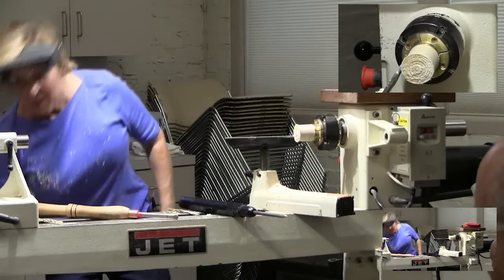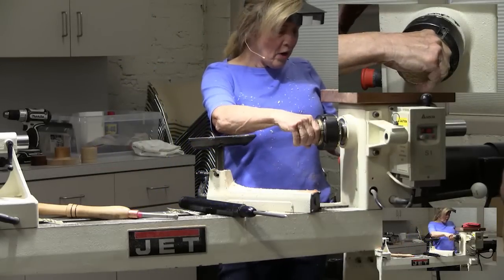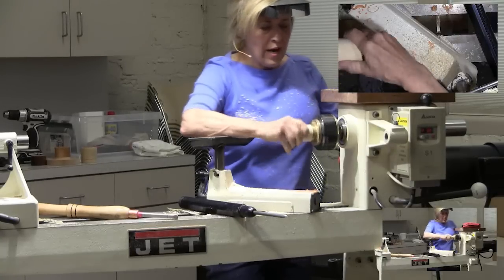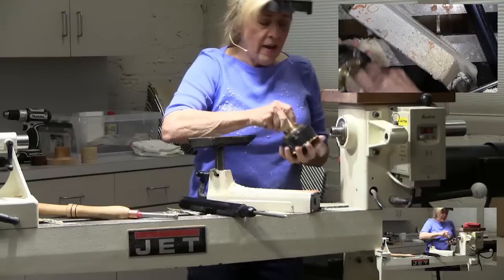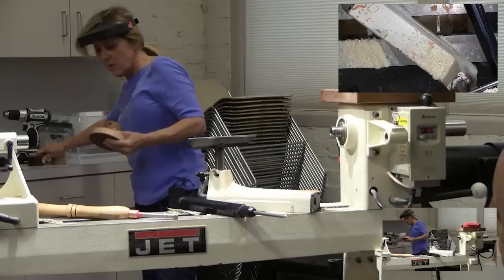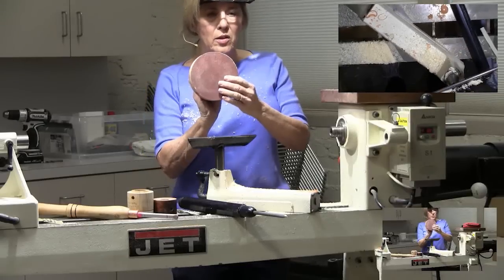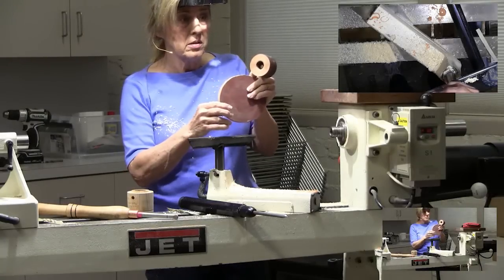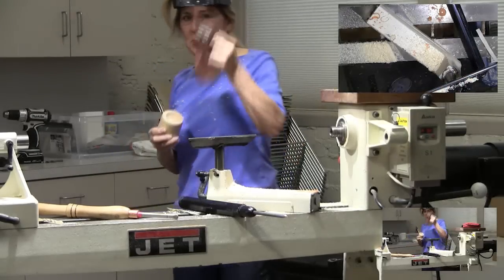Now we're going to go backwards and make the chuck. How I first learned how to thread chucks is John Solberg. When I first got my vacuum chuck, he made some threaded chucks and used the vacuum. You can also make, with the threads, a little sanding disc that you can take with you. Or you can just do little waste blocks and glue a piece of wood on here and part it off. They're real handy and great for the vacuum chuck. Thank you, John.